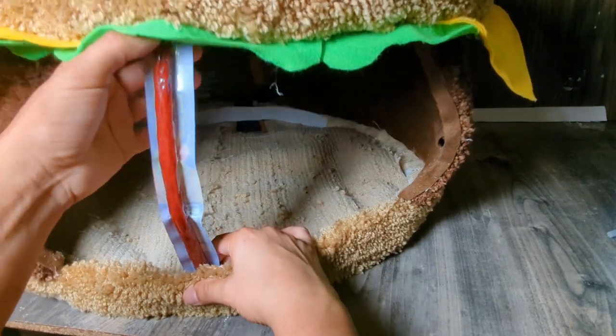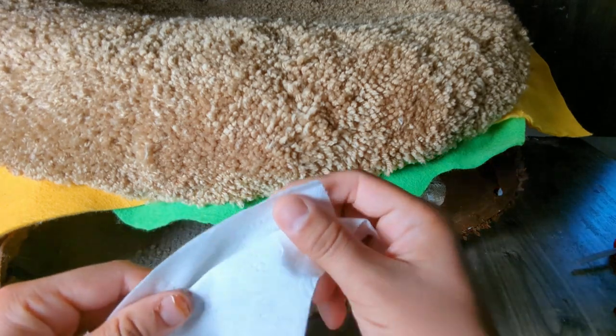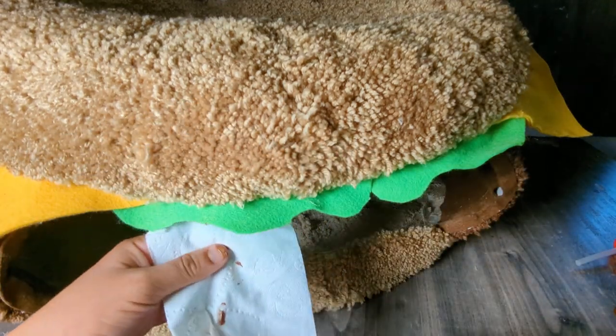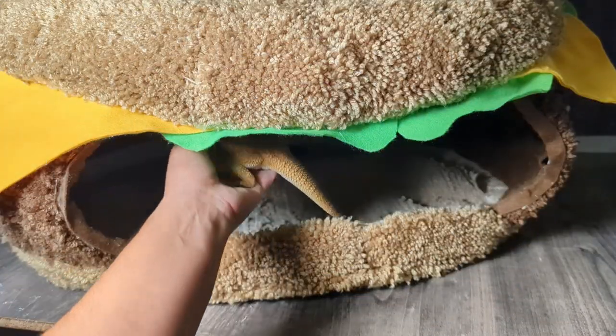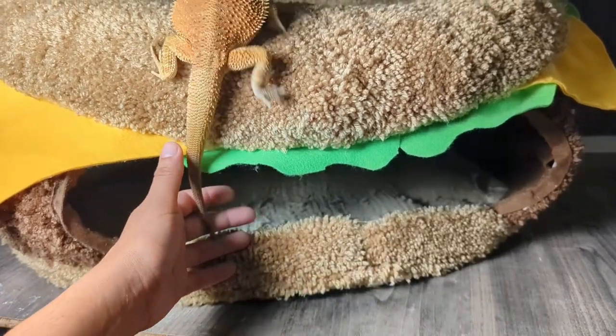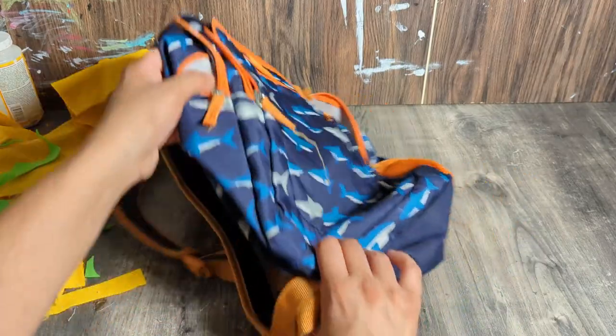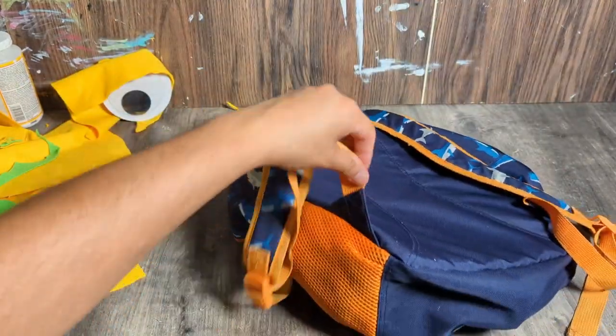Then I realized I had one piece missing — the shoulder straps. I tried everything: Slim Jims, that didn't work. Even tried toilet paper, but that didn't work. So I tried this little guy, but he walked away. And then I saw it — a backpack. After the nice kid lets you borrow it, just cut off the straps. Oops.